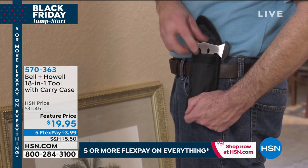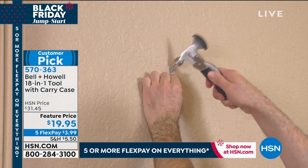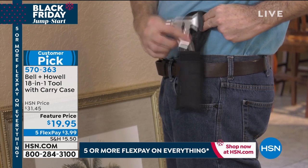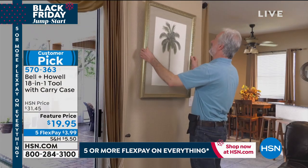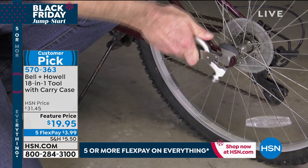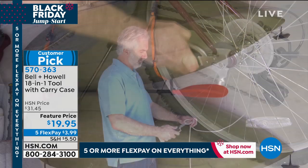Here's an idea by Bell & Howell. It's an 18-in-1 tool with a carry case, so that means 18 uses. You can hammer, use this as a screwdriver, hang all your pictures. It's a wrench. You can even cut a tree limb — there's a little baby saw on there.